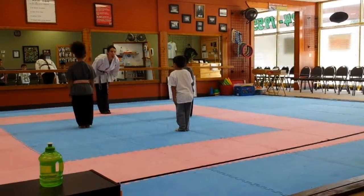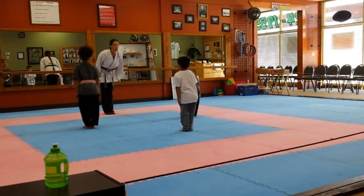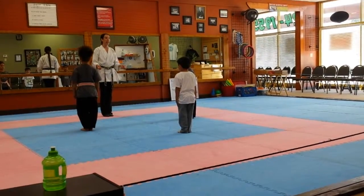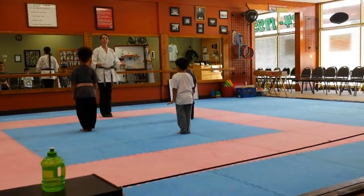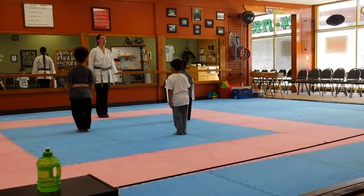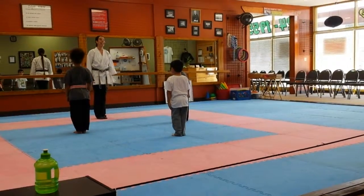We want to bow with our head up, and we show a lot of respect that way. Let's bow down. Very good. I notice our leaders right here, Amelia and Priyano, they say OOPS when we bow. It's a sign of respect when we do OOPS, so we're going to bow and say OOPS! Perfect Ethan, I like how you got your head up.